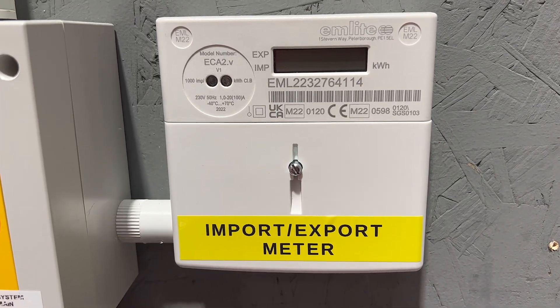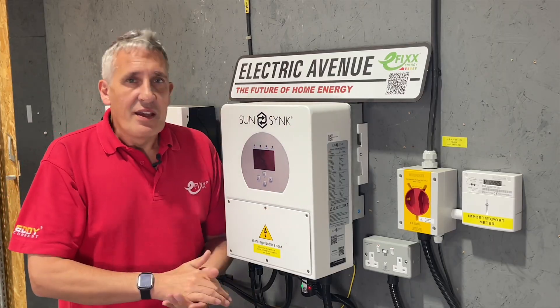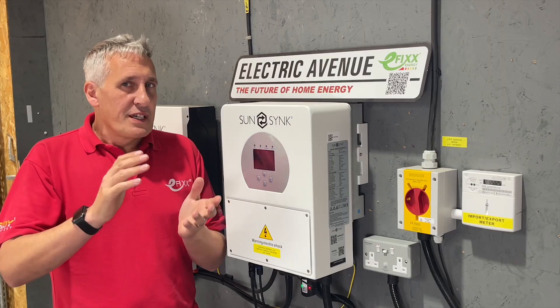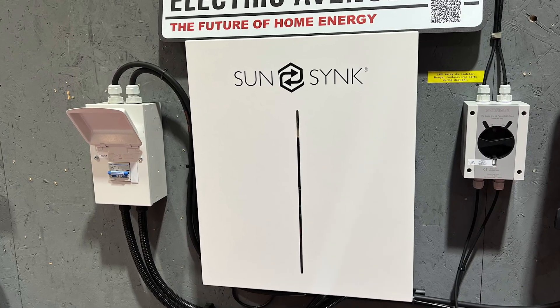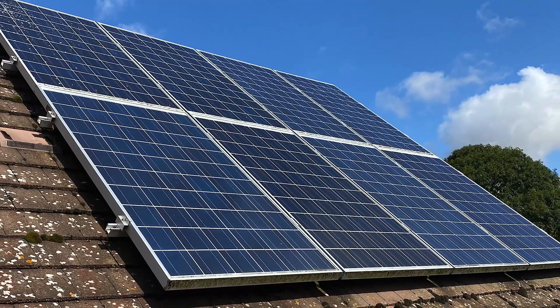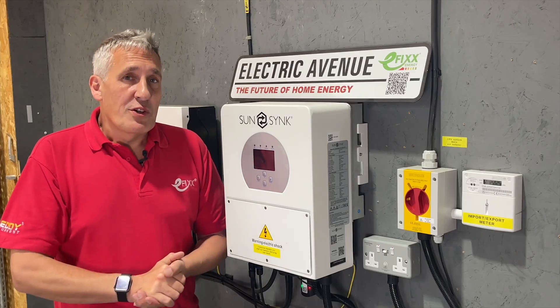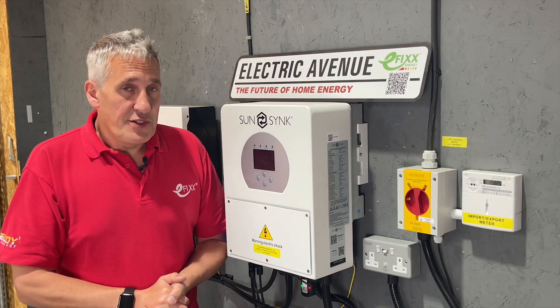Therefore we believe that for most installations it is no longer necessary to install a dedicated generation meter like this one. But let us know your opinion in the comments — do you agree or disagree? Will you still be fitting a generation meter? We also receive inquiries about whether it is possible to add battery storage to an older solar PV system that benefits from the feed-in tariff, and in the video linked here we will showcase an installation that has successfully accomplished just that.